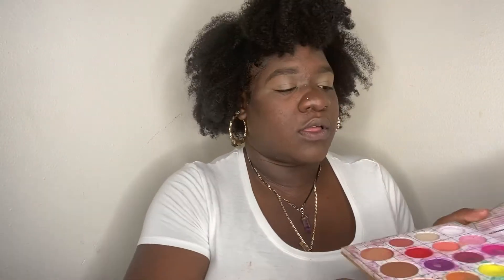Let's get into it. I'm priming my face with the Wow Wow Wait a While matte primer, then taking my Mood Motor brush and dipping into this middle green right here.